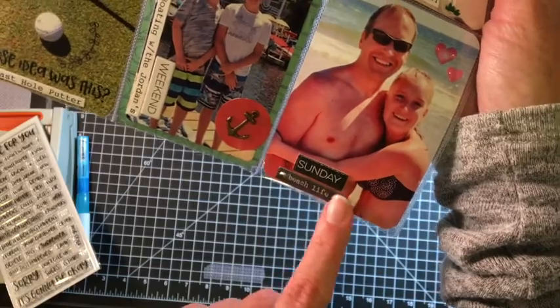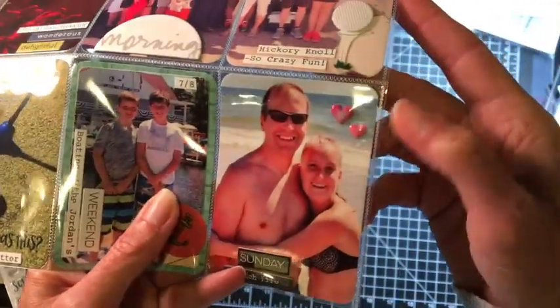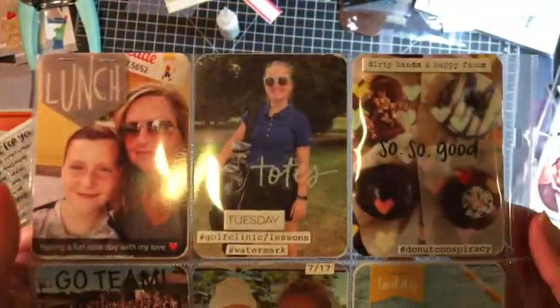Here's another one of those chipboard pieces. 'Beach life' is another piece of chipboard — that's from Freckled Fawn. These hearts are from Walmart, just one of their stickers. I'll do a close-up of the backside — this would be page two.